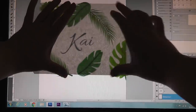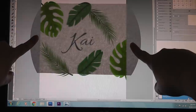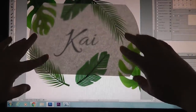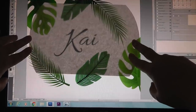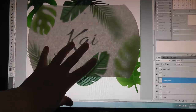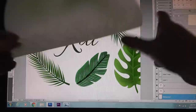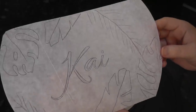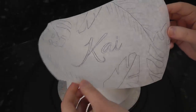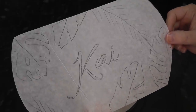Once you have them all on, hold your greaseproof paper up to your screen. I think his name is a little small, so I'm just going to zoom in — that's better. I'll put his name in the center and then leaves will emerge from the top and the bottom of the cake. You just want to trace over the name and the leaves with a pencil, and feel free to tape it to your monitor so it doesn't move. As you can see, I didn't trace every single leaf, just the main veins so I know the rough layout.